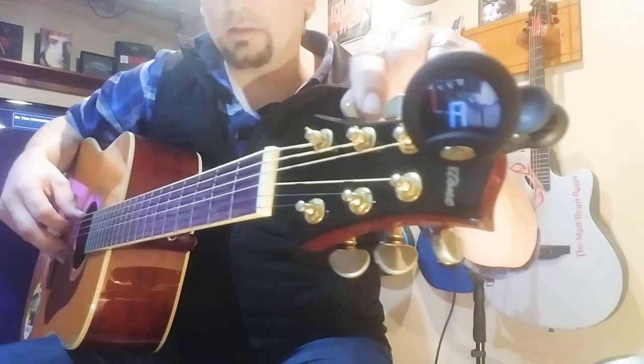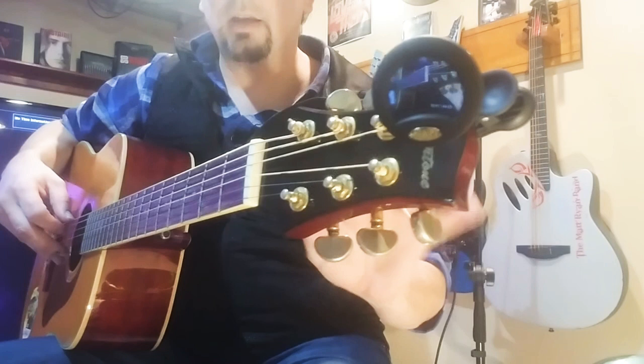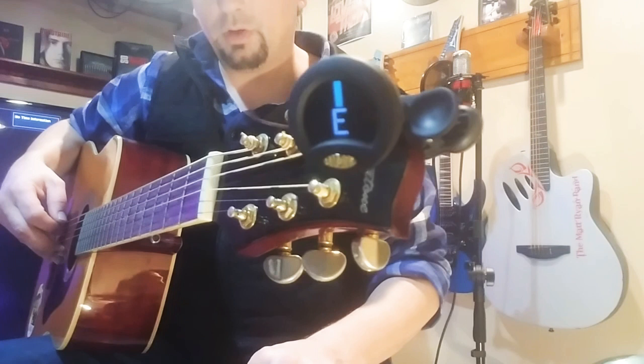I also like to stretch these a little bit, because sometimes your strings can get hung up in the nut — this is called the nut. Sometimes they can get bound up in there, especially if you've got a guitar with high action or that isn't set up properly. High action means how far the strings are off the fretboard. I like to give it a little pulse — see, it pulled it back a little bit. Give it a little more, and now we're in tune on E. First string done.